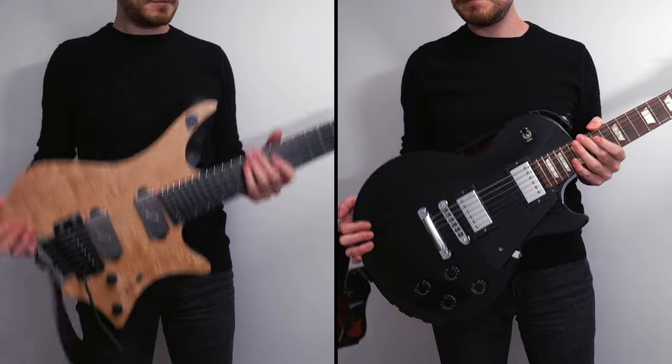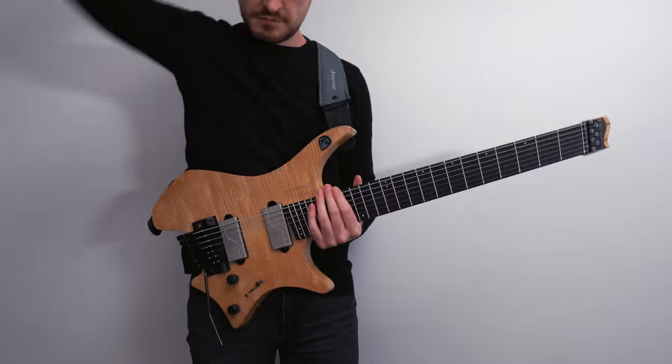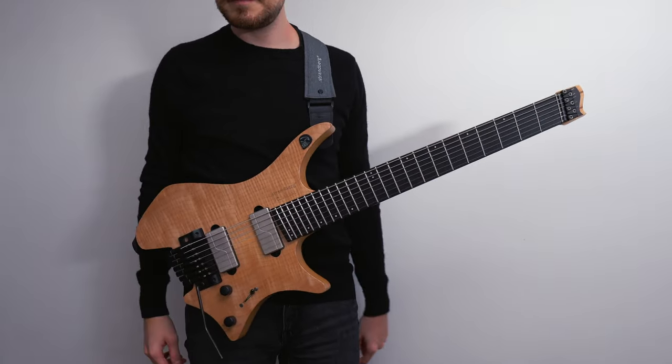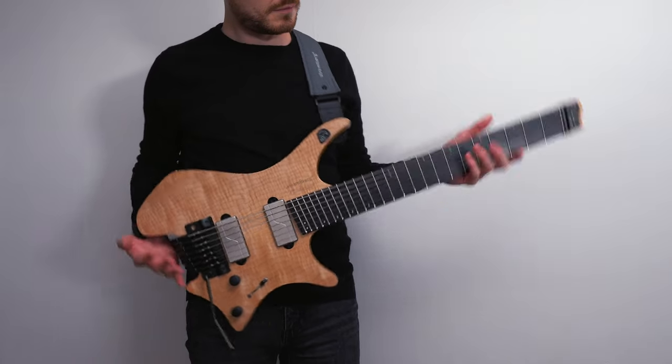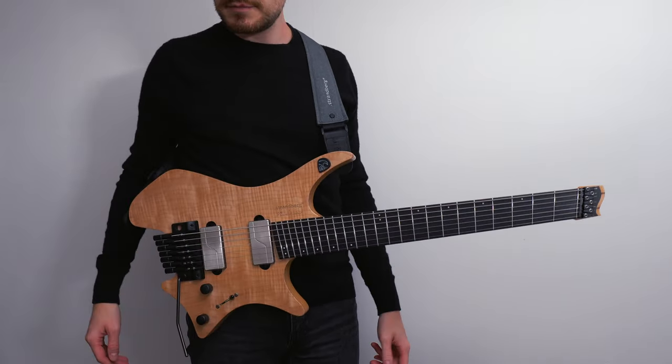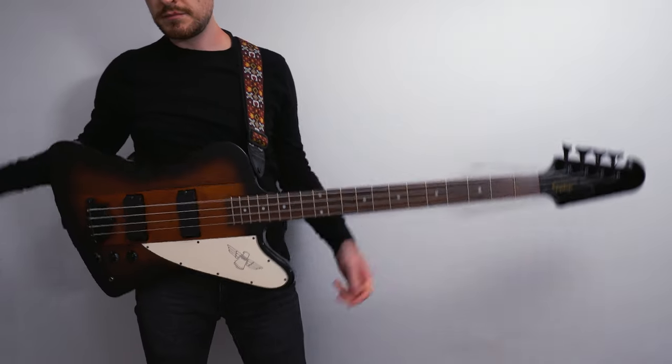Bear in mind that if you play a guitar like that every day, for multiple hours, that's definitely going to have an impact on your body. In my own experience, when I used to perform almost daily, my neck and shoulders definitely didn't like that. On top of that, the weight of the Strandberg is balanced, meaning it doesn't tilt towards the headstock nor the butt of the guitar. This is especially nice when playing standing up, but also while sitting down — it just feels more comfortable, especially with the different positions in which the Strandberg can be played.